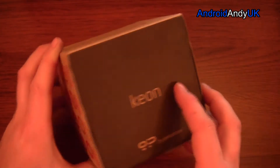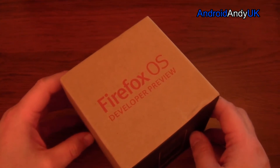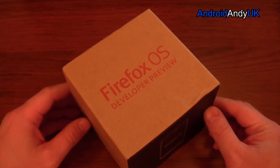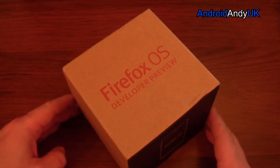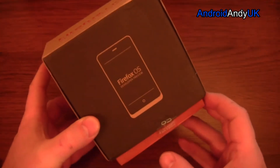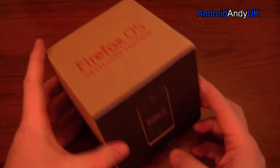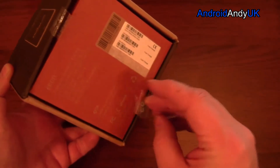It's called the Keon. I've got to be honest, I know very little about this, but I figured it'd be quite interesting to have a look. It's a very cheap device at 91 euros — that works out to less than 80 quid. It's not massively highly specced: it's got a 1 gigahertz Snapdragon Qualcomm processor, all the usual radios, a three and a half inch screen, a three megapixel camera, 4 gig for ROM, and half a gig for RAM.